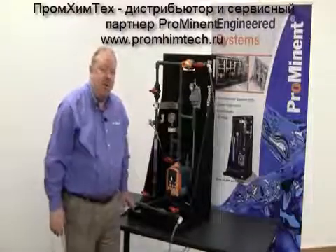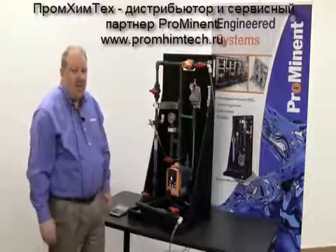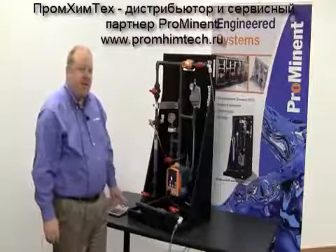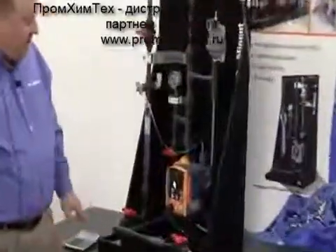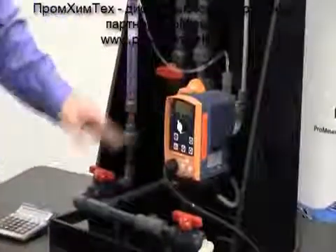Hi, it's Jim Mooney from Prominent Fluid Controls. This section of the video is to go over the calibration feature on our Gamma L pump. The calibration feature will also work on our Sigma 1, 2, 3 control version as well as our Delta series pump.